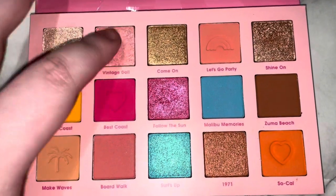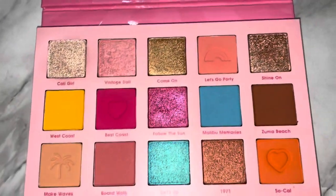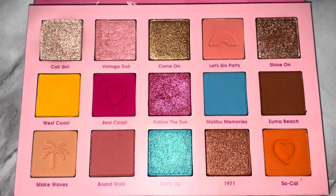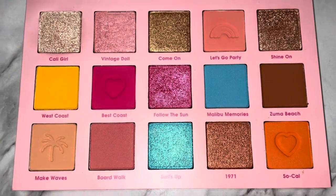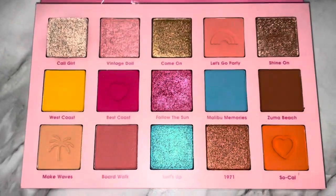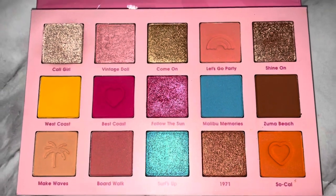Vintage Doll is definitely more subtle, but it does have sparkles so I like it. I think it would make a beautiful inner corner highlight, especially on top of Cali Girl. I kind of used it on the lower lash line inner corner — it's pretty, not my favorite in the palette, but it's pretty. The next look I want to do with this palette is definitely a blue-focused look — maybe yellow and blue, something like that.